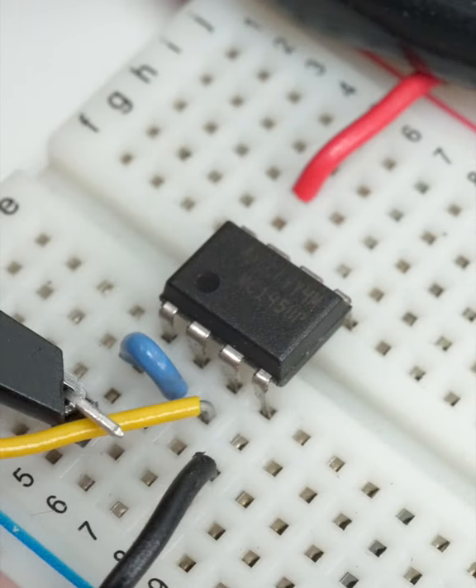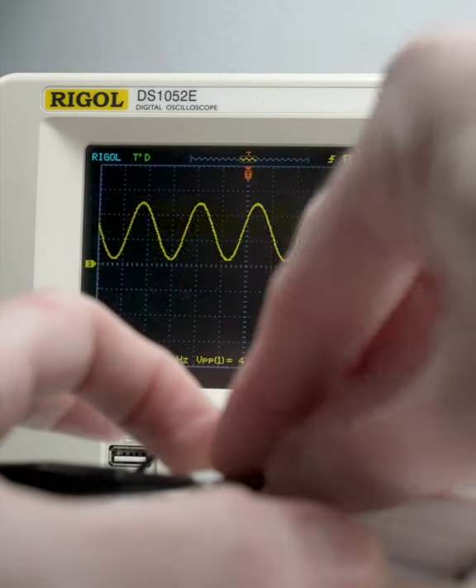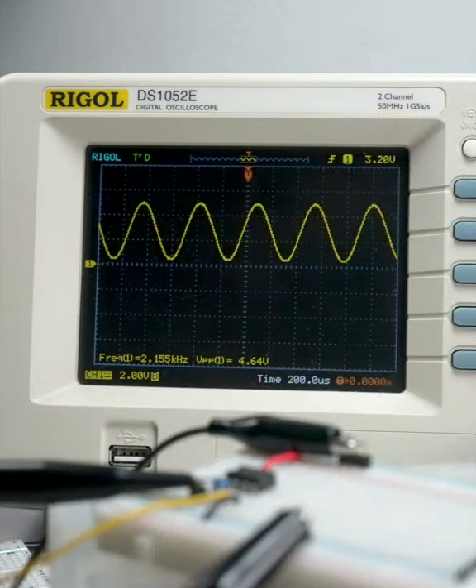Of course, this doesn't affect functional differences between op-amps, such as min-max supply voltage, rail-to-rail capability, slew rate, input-output impedance, but let's just appreciate the little things, eh?